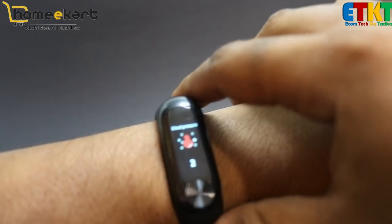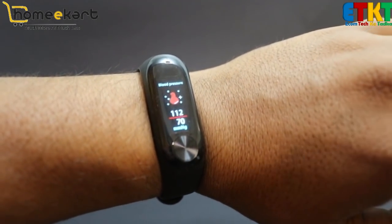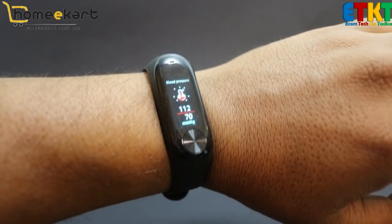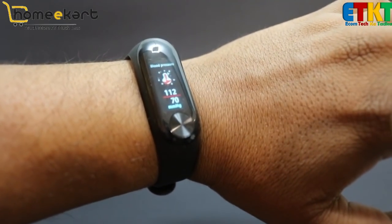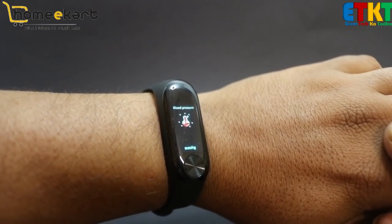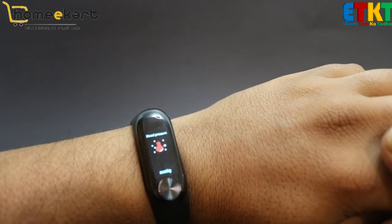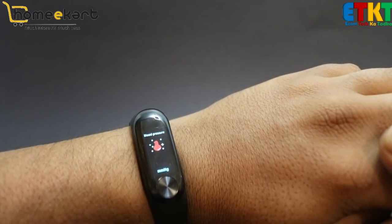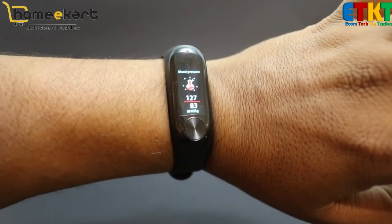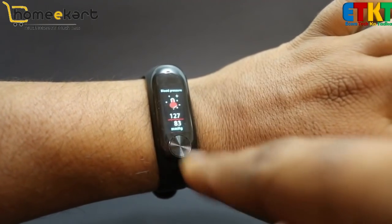Let's go to blood pressure and check it. You can see blood pressure is normal. Now I'm going to take a reading. We'll see the blood pressure — the reading has increased. That means it is working.